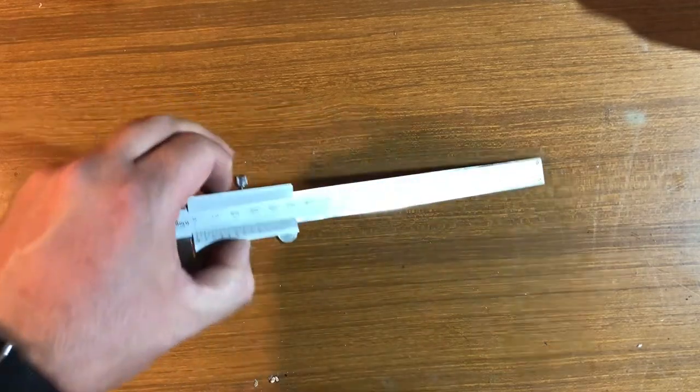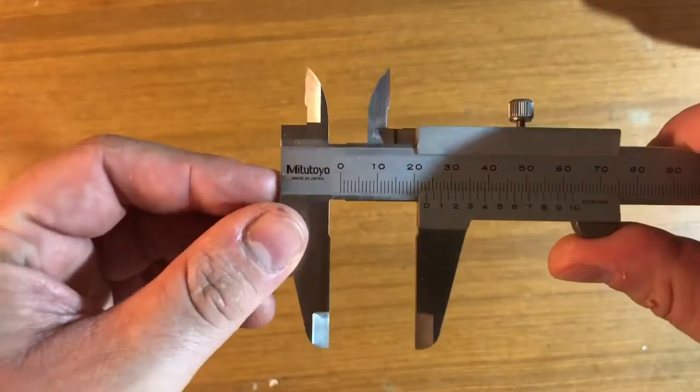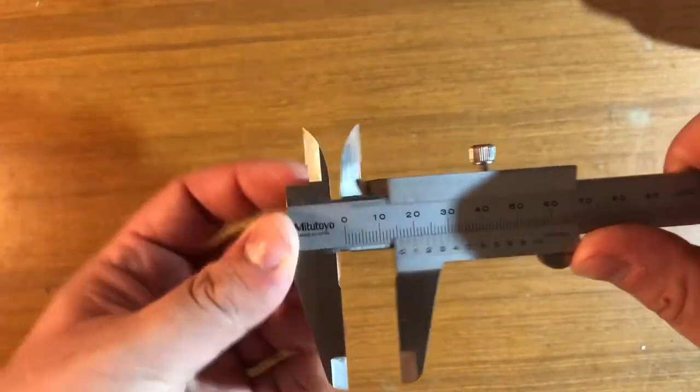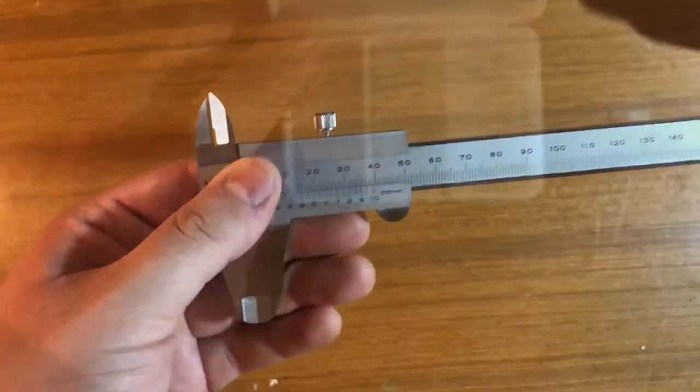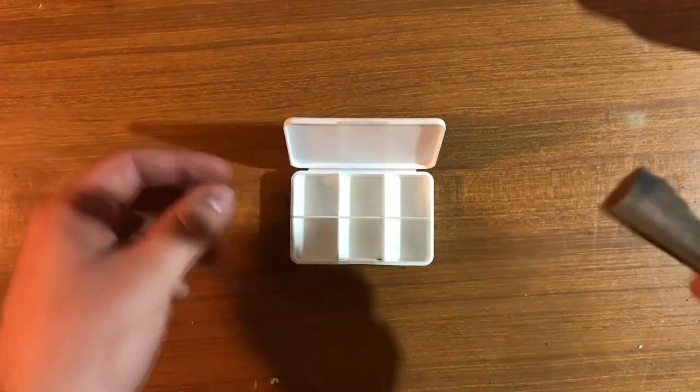A caliper is a very useful measuring device, and besides taking very exact measurements, it can also transfer measurements very precisely. This is what we're going to look at today.